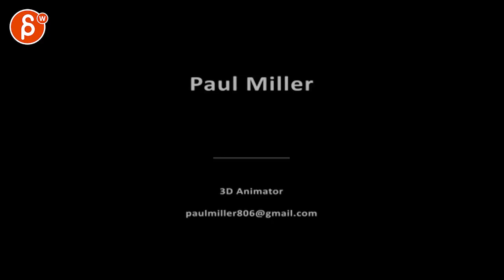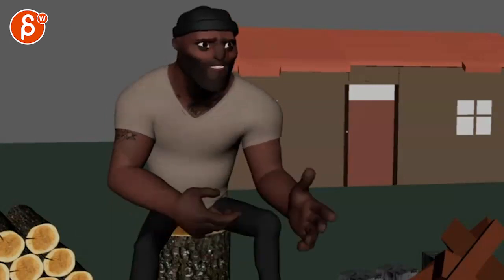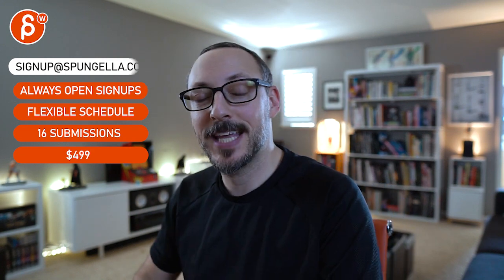As always, these are super subjective — take from it what you need. There's an email you can sign up with, you can start and submit whenever you want, you get 16 submissions either way. A like and subscribe would be awesome. Thank you!